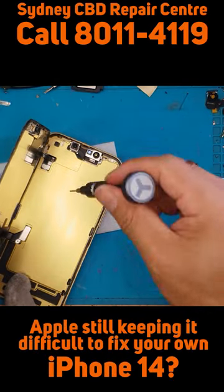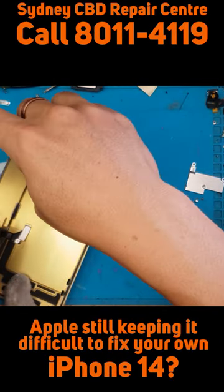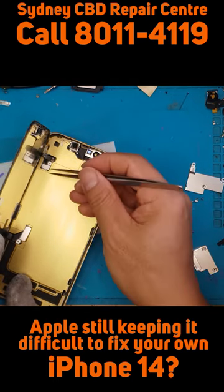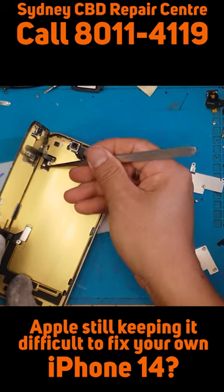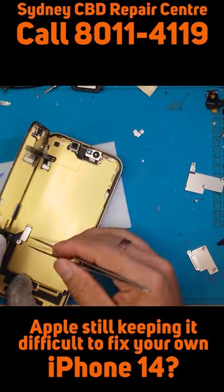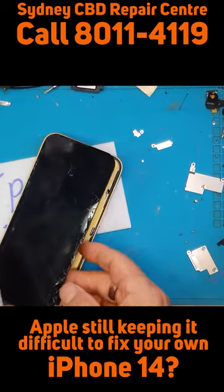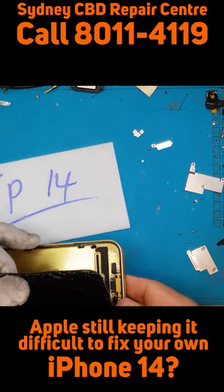With this process, we're going to remove two screws that are holding on to two retaining plates and get them off. The screws are also very small, so you need to track where you put them.